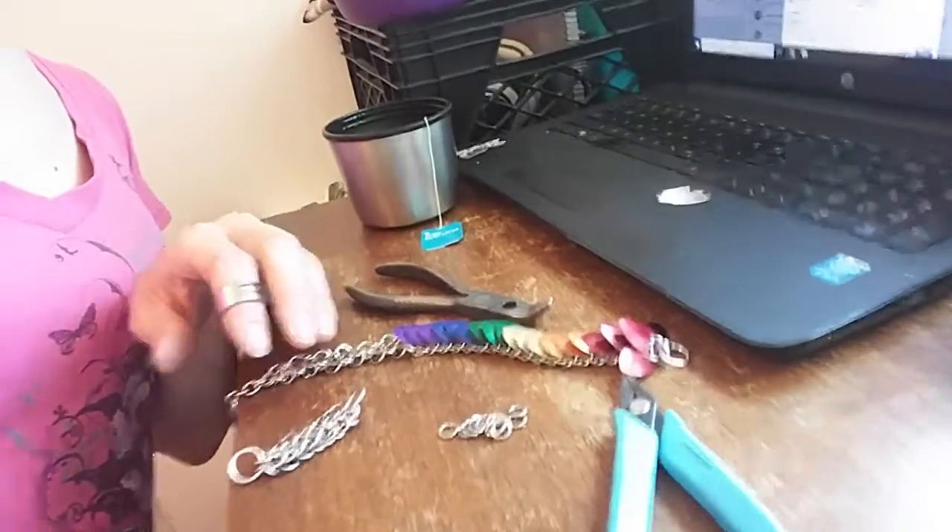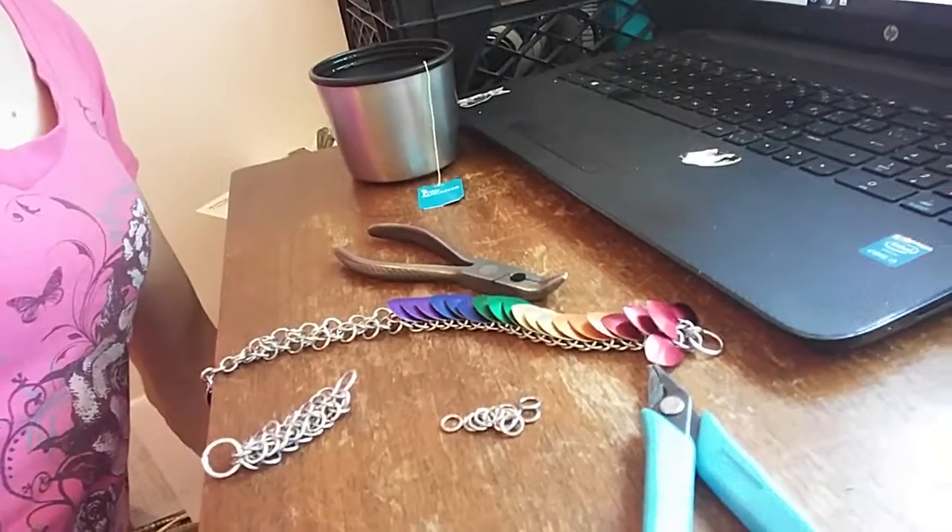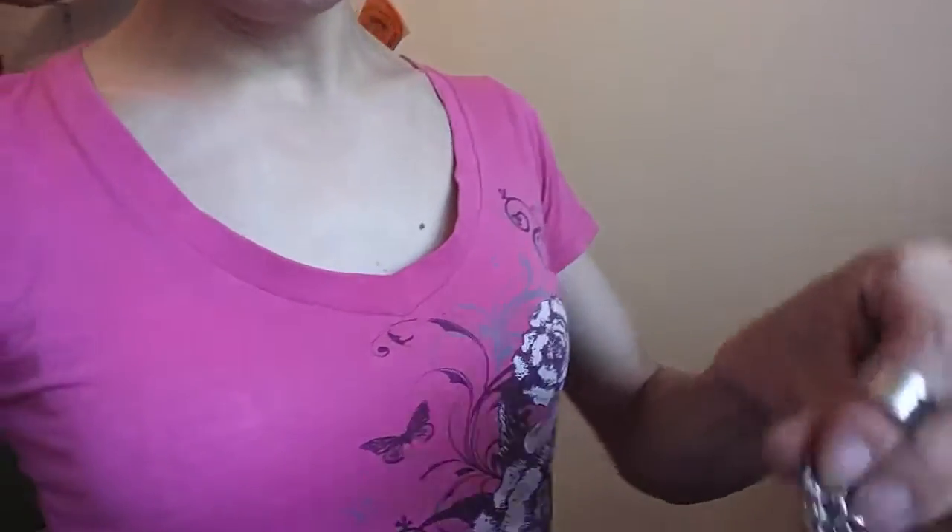We are working on a pride dragon. She's bright and pretty and getting there. We're working on the head right now. It's coming along real nice.